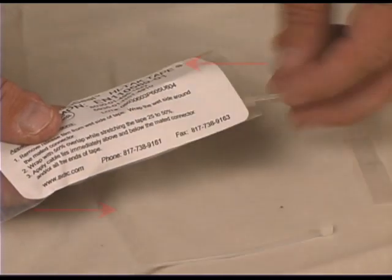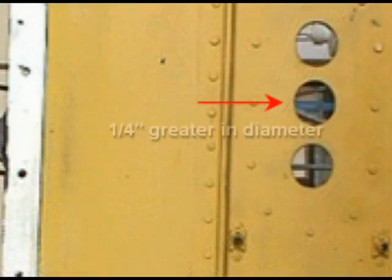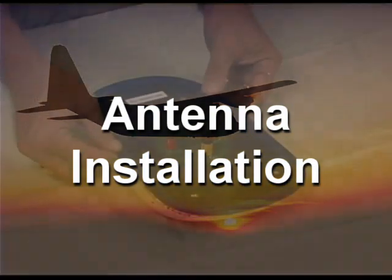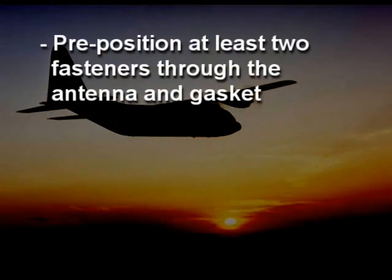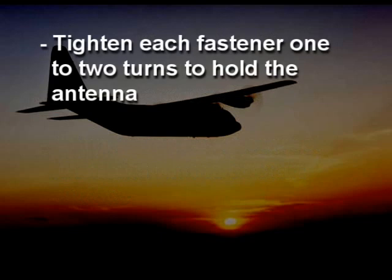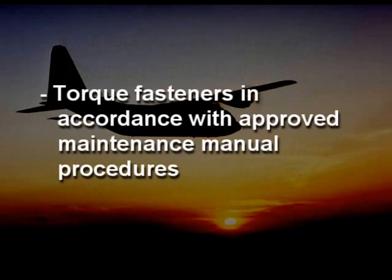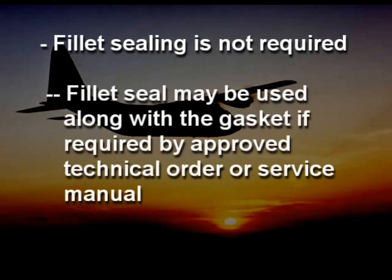Apply the cable or string ties immediately above and below the mated connector and the free end of the tape. Note that the aircraft cut-out hole must be at least a quarter inch greater in diameter than the connector outer diameter when using the stretch seal tape. Remove the release film from the aircraft side of the gasket. The release film has a pre-cut slit in the material, which enables you to remove the film when you have the antenna fully prepared to install on the aircraft. ABDEC recommends pre-positioning at least two fasteners through the antenna and the gasket. Align the fasteners at the correct locations on the aircraft's surface, tighten each fastener one to two turns to hold the antenna in place, then install the remaining fasteners. Torque the fasteners in accordance with approved maintenance manual procedures. Fillet sealing is not required or needed with ABDEC antenna gaskets; however, a fillet seal may be used along with the gasket if required by the approved technical order or service manual.